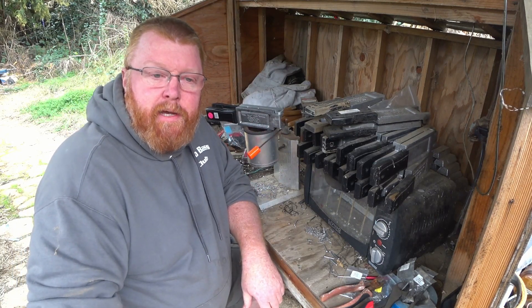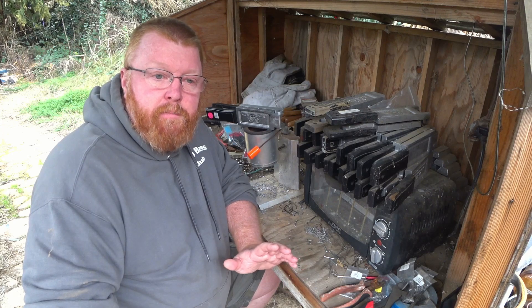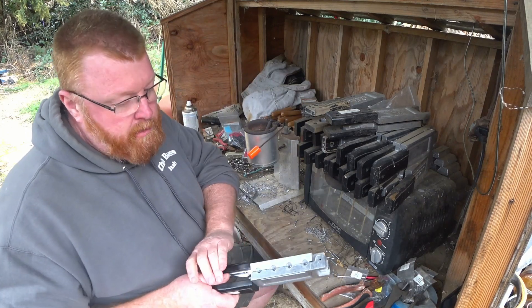Hi, Joe here at J&T Custom Baits. Today I'm going to make a video about how I make my jigs. I'm going to try and keep it short and to the point, so I'm not going to go into how I modified the mold to accept the little wire keepers and all that stuff.